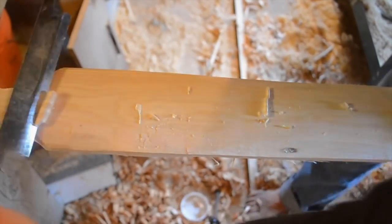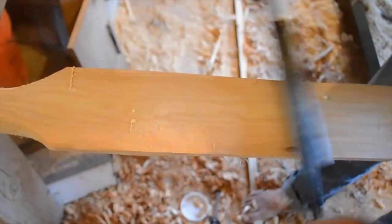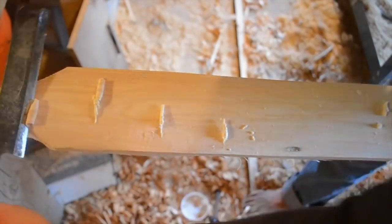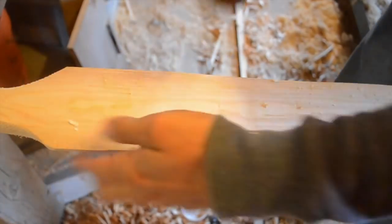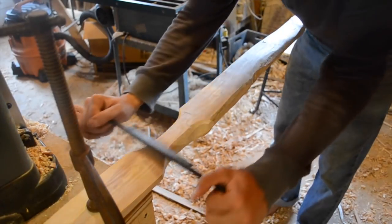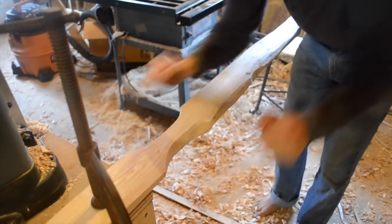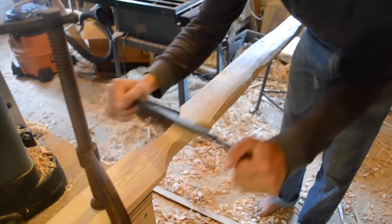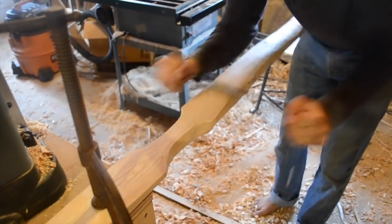I'd like to take this point to talk about bow length. I tend to make my bows about as long as the piece of wood will allow. Longer bows are just generally better than shorter bows — they're more durable because they have less strain on them overall, and they're more efficient because they have a longer draw length. The only drawback is convenience of carry, but in my experience so long as the bow isn't taller than you it's not going to get in the way much.